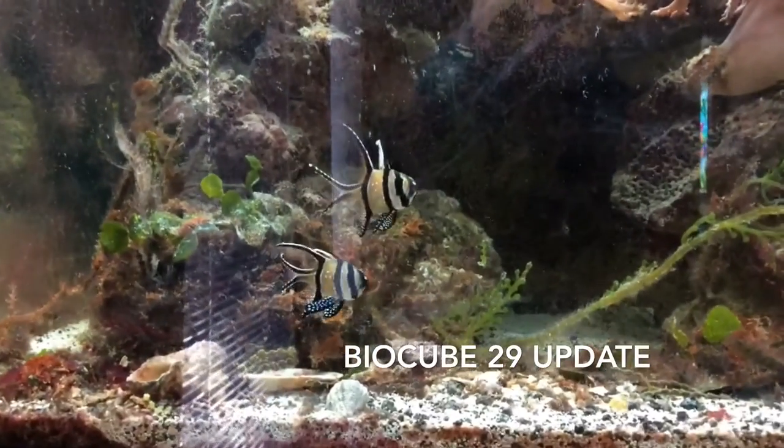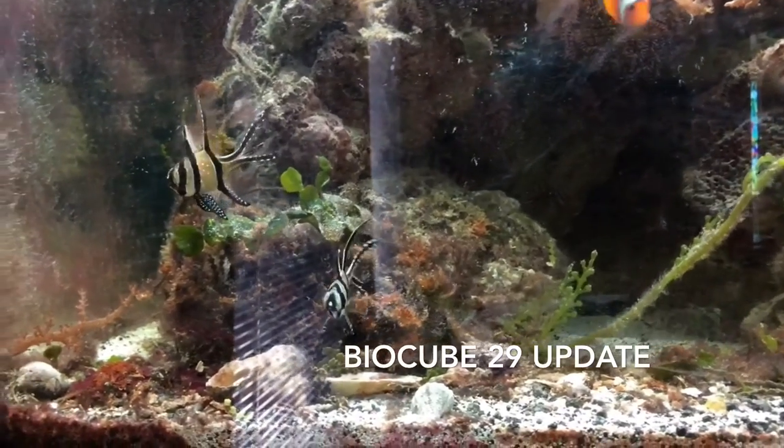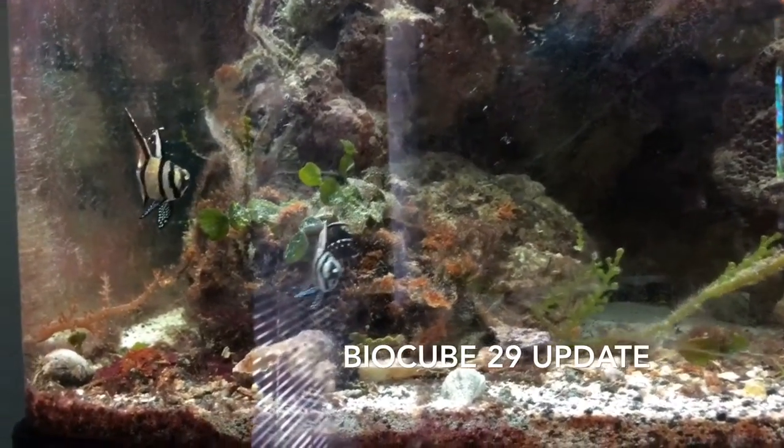Next up is the 20-gallon long, so hope you guys enjoy that. Like, comment, and subscribe — it helps me out a lot, guys, and thanks to all my new subscribers.